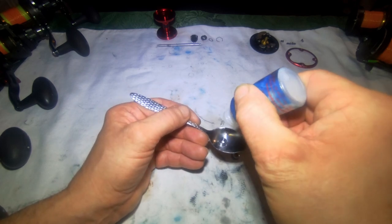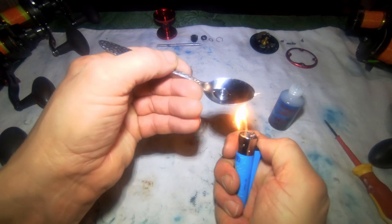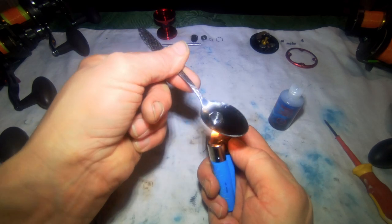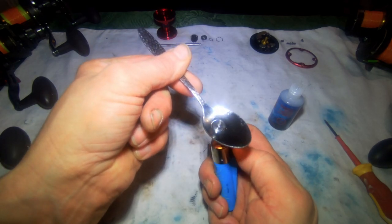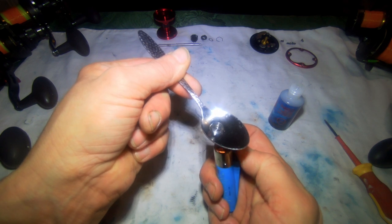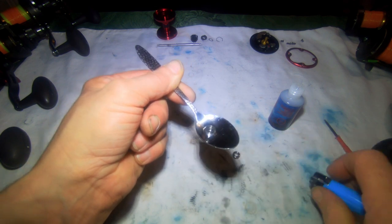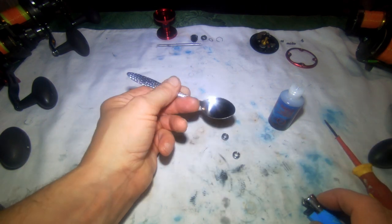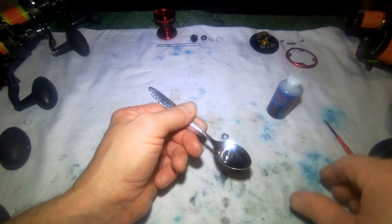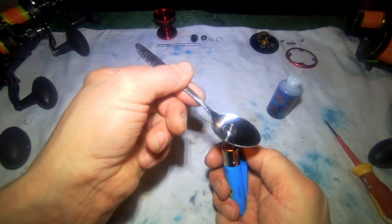Bearings — two drops of oil on a spoon, or three. Heat the spoon up, don't overdo it, and you should see the oil start to bubble — it'll draw up inside the bearing. You'll just see the bearing bubble, so that's pulling the oil inside of the bearing. Same again with this one — put two drops on that, thin the oil out, and it'll pull it inside the bearing.